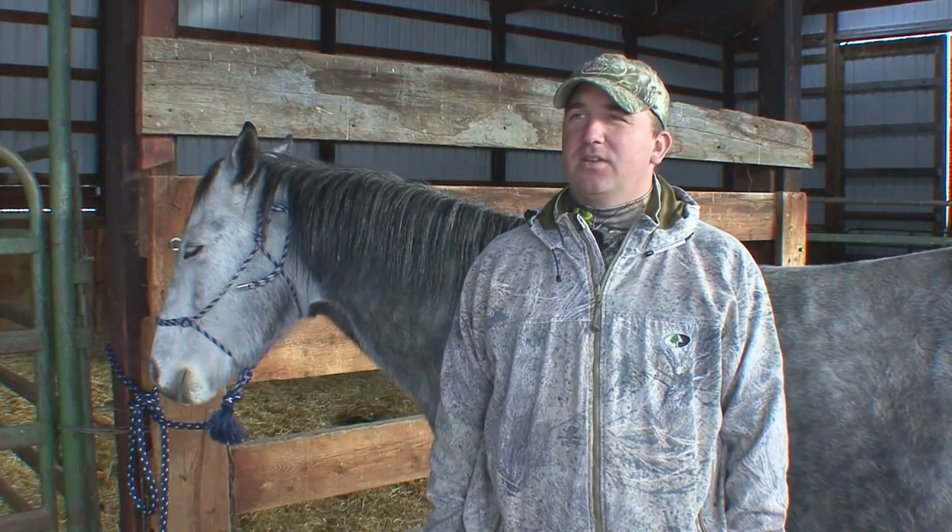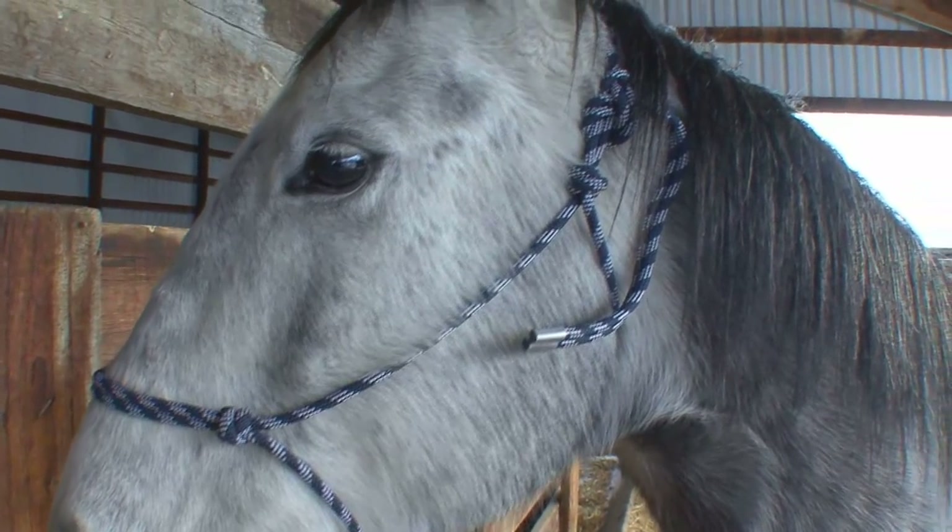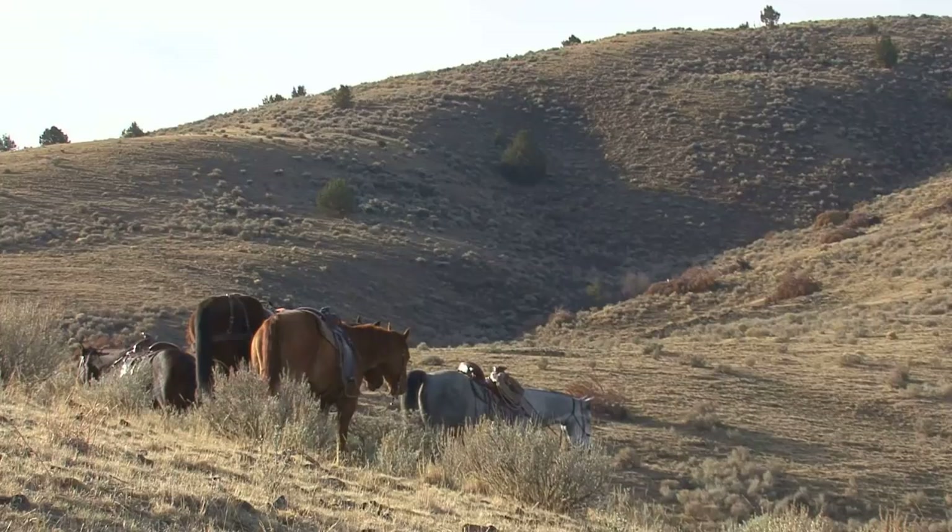The most important thing in horseback hunting is making sure you have the right horse. You want a horse that's calm and has no problem — not going to spook or anything like that. Because a horse can really ruin a hunt in a hurry real quick.